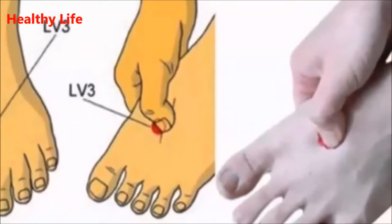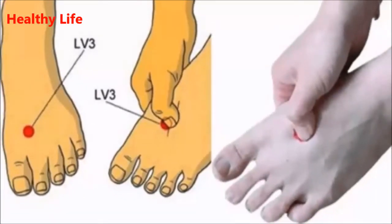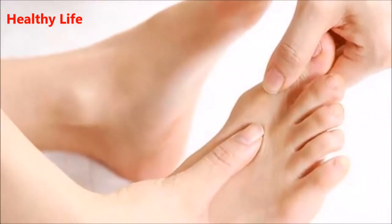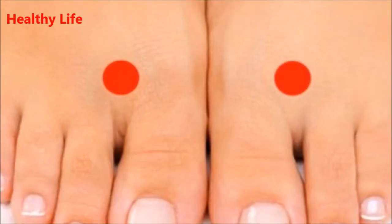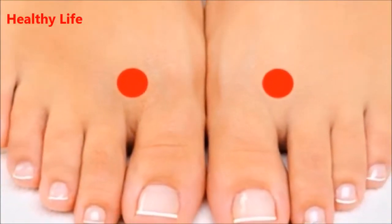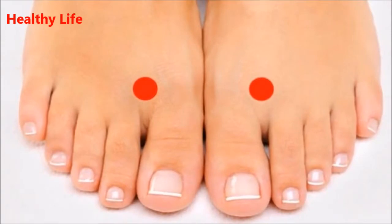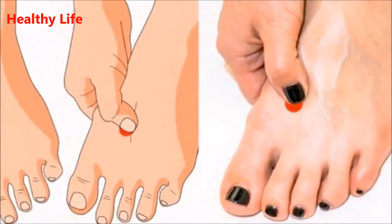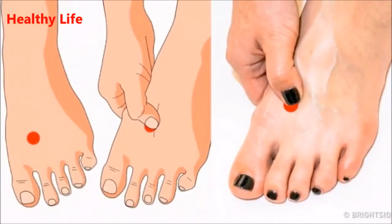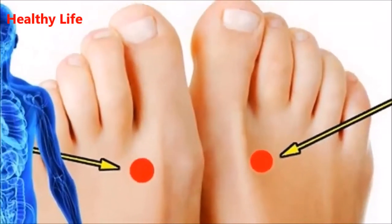To enjoy all the benefits of this point, you must stimulate it as follows. Slide your finger across the space between the big toe and the second toe to Taichung LV3, which is located in the depression before you can touch the bone with your fingers. When you find it, apply pressure and massage the point for two to three seconds, stop pressing and massage for five seconds, then massage for two minutes.